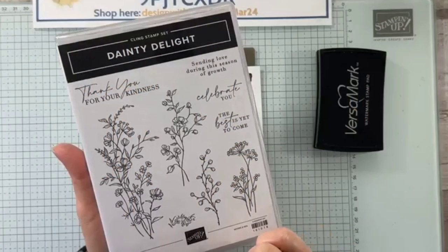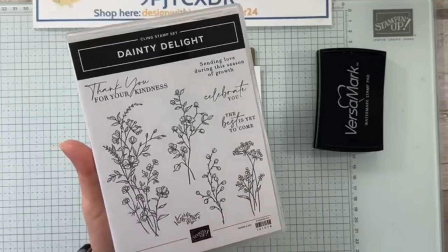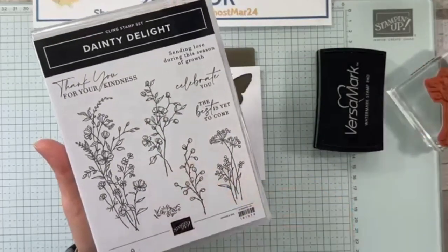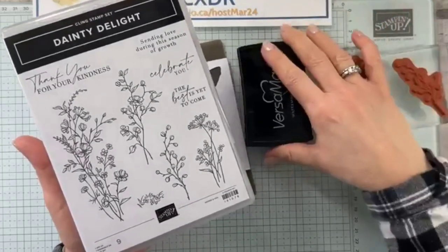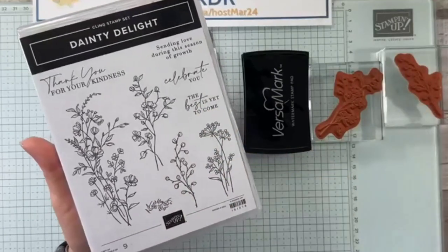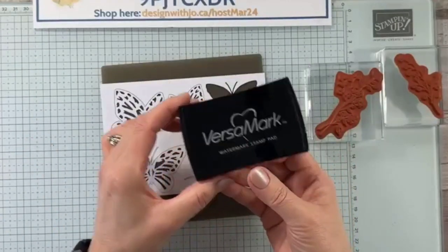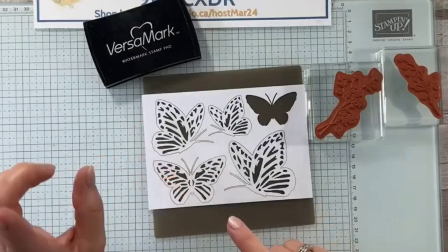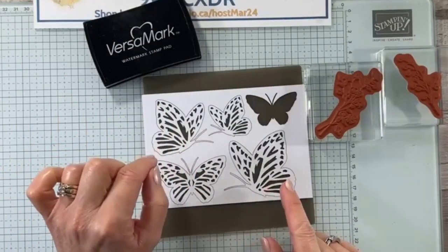So I chose two stamps out of here — I chose this one right here, and I also chose this guy. I wanted two stamps that had lots of nice air around them, and I also chose the 'best is yet to come.' So we're going to use our Versamark Stamp Pad and we are going to stamp on top of just two of these.